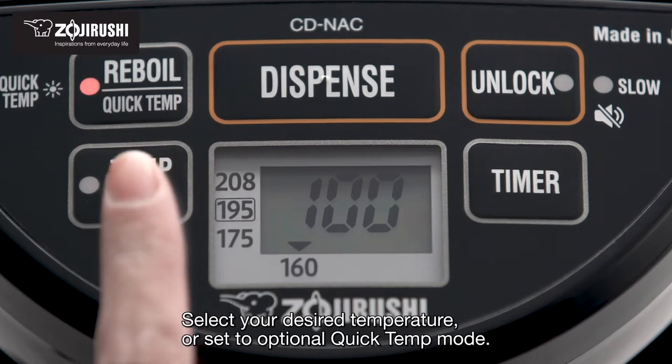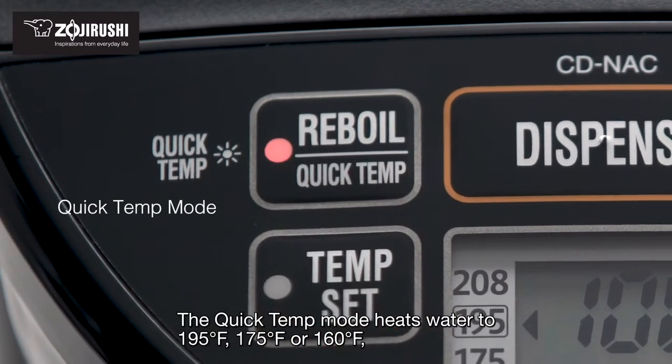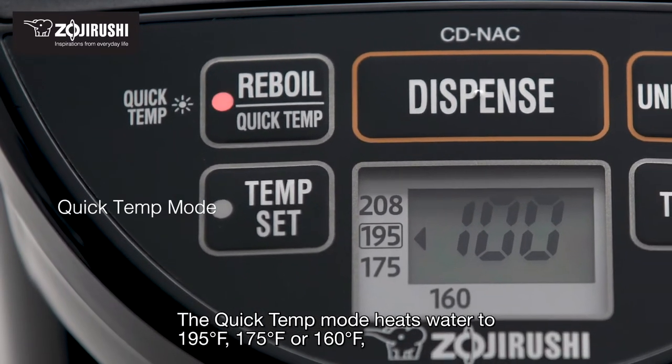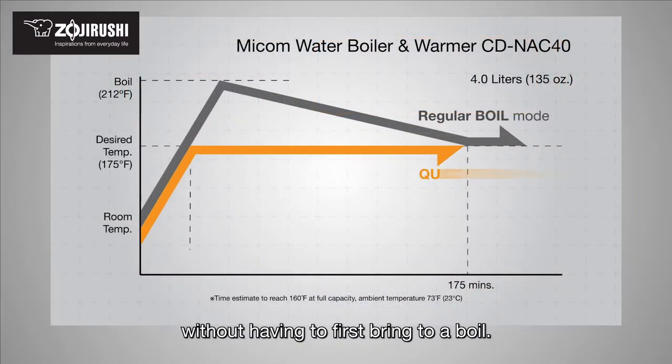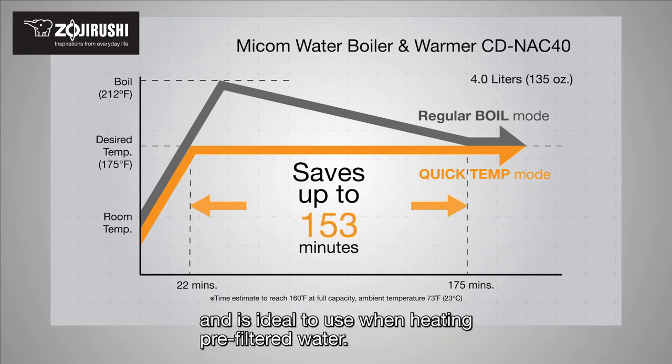Select your desired temperature or set to optional quick temp mode. The quick temp mode heats water to 195, 175, or 160 degrees Fahrenheit without having to first bring to a boil. This feature saves energy and a significant amount of time, and is ideal to use when heating pre-filtered water.